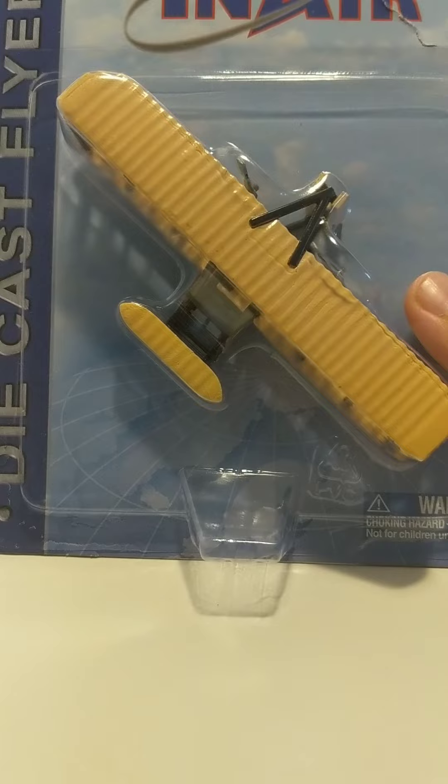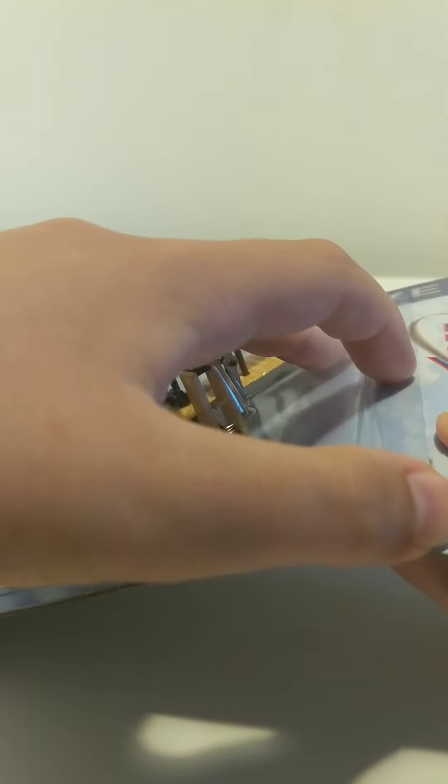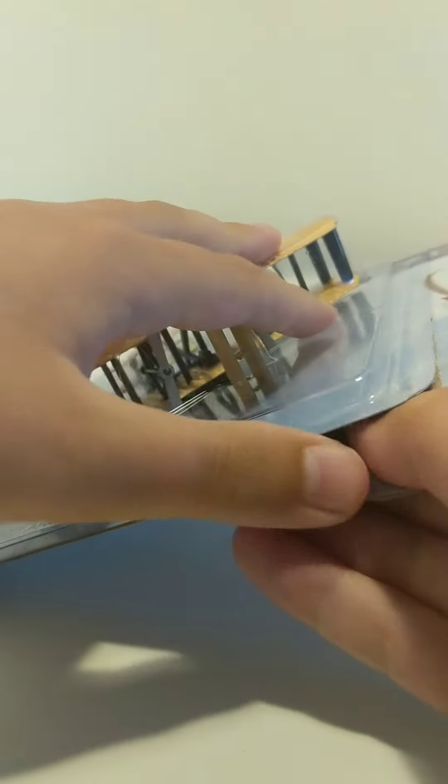It's In-Air. I'm going to try and not damage the box. It's already a bit damaged because I got it at the Royal Aviation Museum in Winnipeg, right next to the airport — Charlie Aki Whiskey Golf. I think that's the airport at Winnipeg.